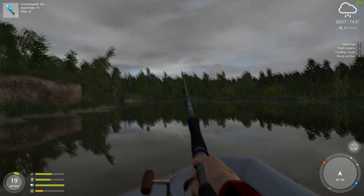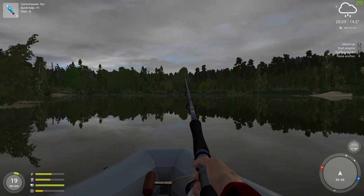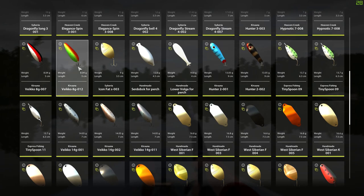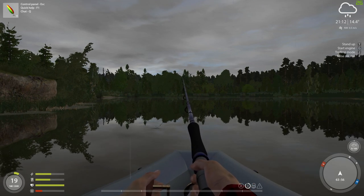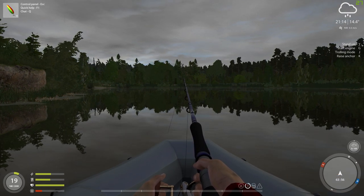For my second rod, normally I'd be using this if it were sunny — it's another Hunter, the blue one — but there's another one that does a little bit better. That is the Karuna Vico, 8.04 grams, the 8-gram-0112. For some reason, this one really goes for the chubs and the perch, especially on rainy days. So if you want to catch some chubs and get some cash, this is the one to use.